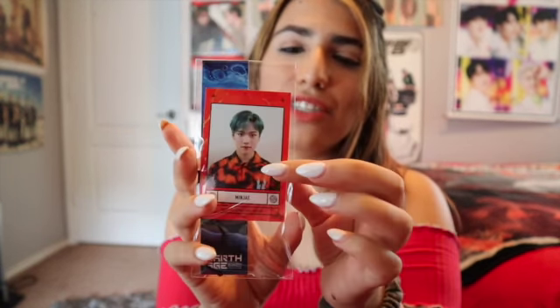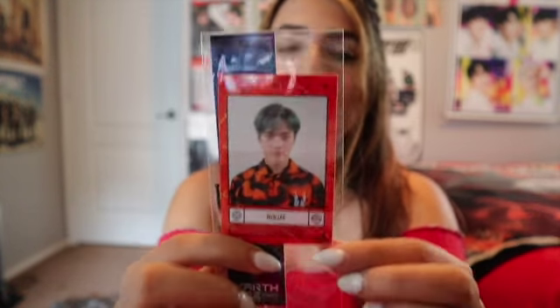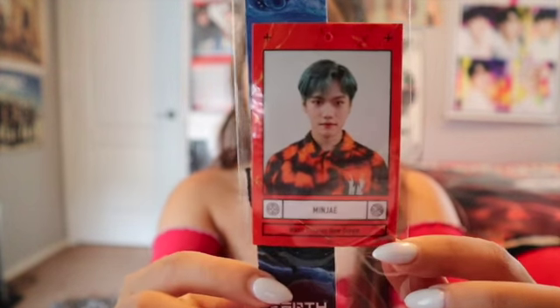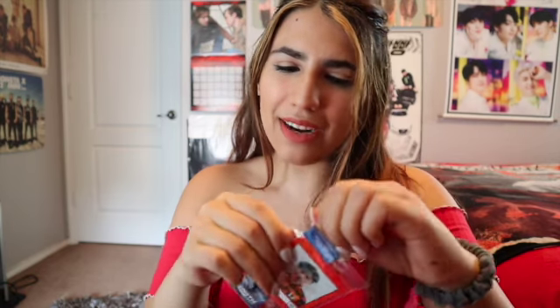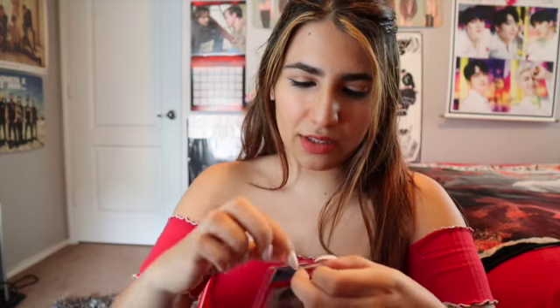I got my bias's photo card! The reason I didn't freak out is because it feels like there is more than one photo card, but no, it was just this one. I got Min Jae's — I got my bias! Oh my god, I'm so happy. It came in one of these, and there's a bookmark — or something with a string on it. Let me just take them out.